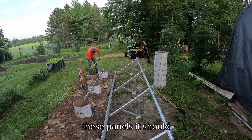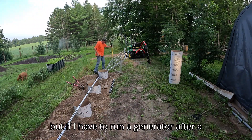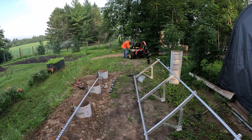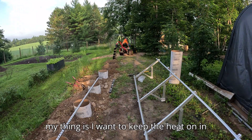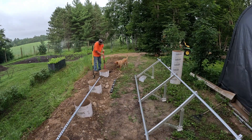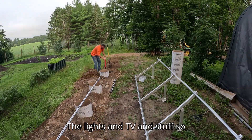These panels should make it so that I hopefully won't have to run a generator, but if I have to run one after a couple of days, that isn't the worst thing in the world either. My main goal is to keep the heat on in the winter, the freezers and refrigerator going, internet hooked up, and the lights and TV.